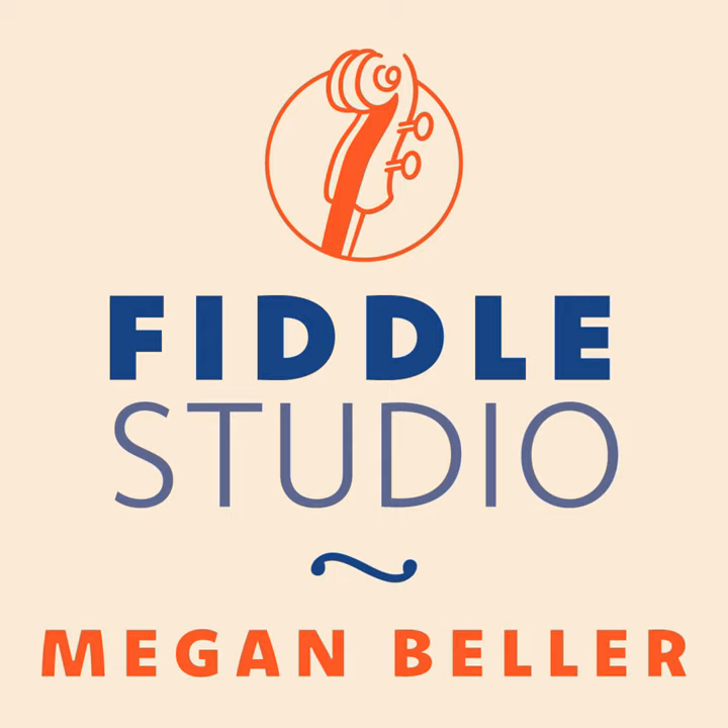Cross-tuning is used very occasionally in Irish or Scottish — I saw some examples online — but really the place where people are most often changing the tuning of the strings of their fiddle and then playing like that with strings tuned to a different set of notes is in old time.